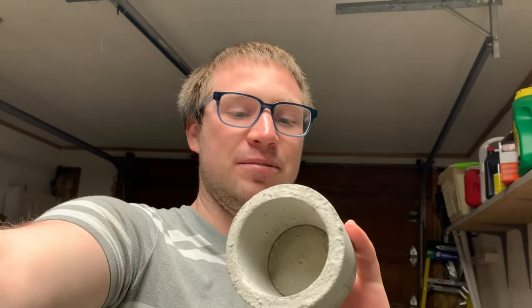Hello, welcome back to Daniel's DIY channel. Today we're gonna be making this concrete succulent planter. You can put succulents in it, or small plants, or you can put other stuff in it — pens, paperclips, whatever. Hope you enjoy the video; if you do, give it a thumbs up.